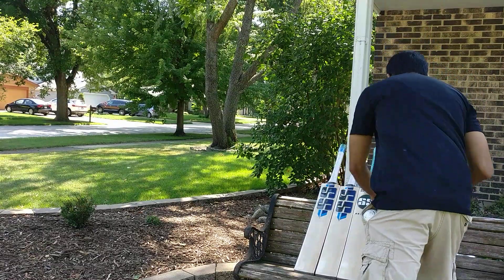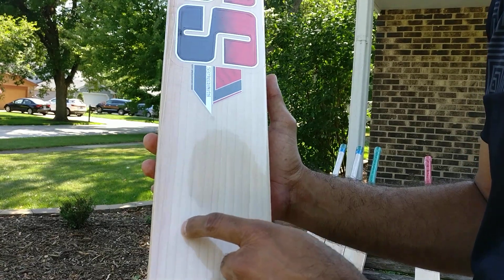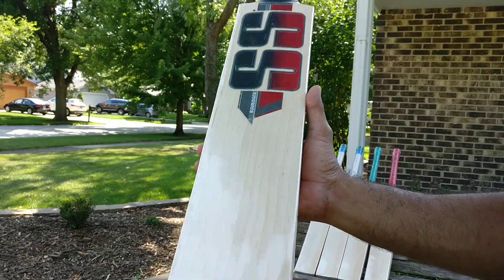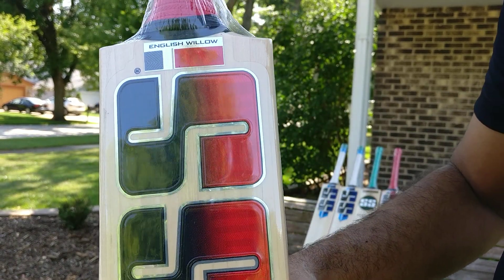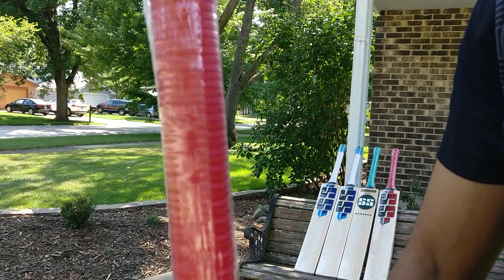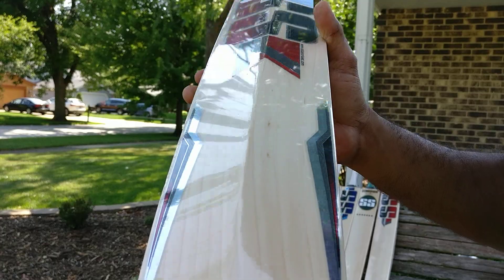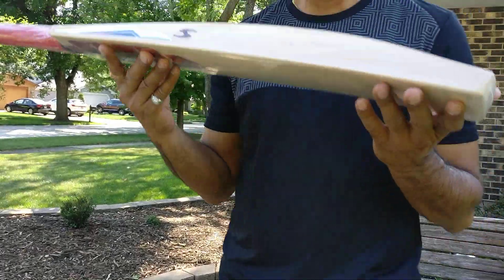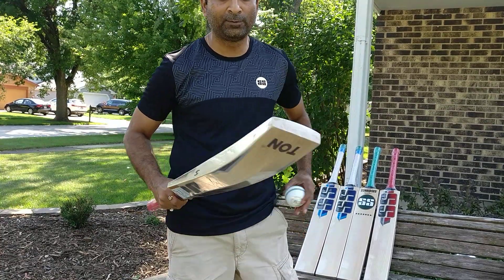I didn't count the grains on the first one earlier — it has one, two, three, four, five, six, seven, eight, nine, ten, eleven, twelve, thirteen, fourteen grains. The second bat has eleven grains. Same beautiful front, the decals and stickers are incredibly well done. On the back, same grains going through the toe, unfinished toe, fantastic parallel equidistant grains. Spine height is 66mm and edges are 40mm. Semi-oval handle — this can't get any better.